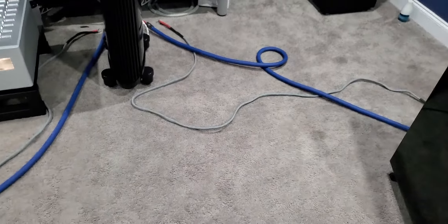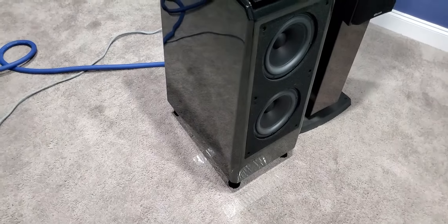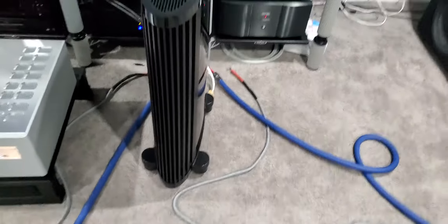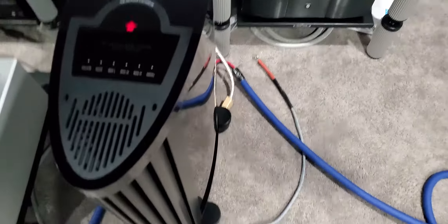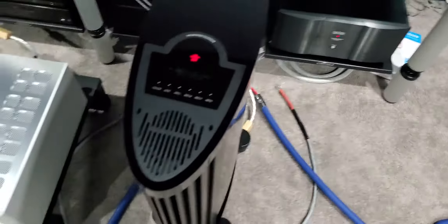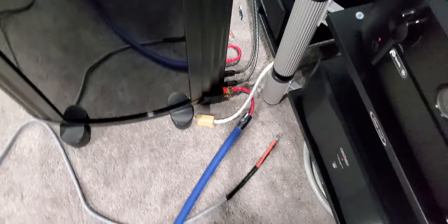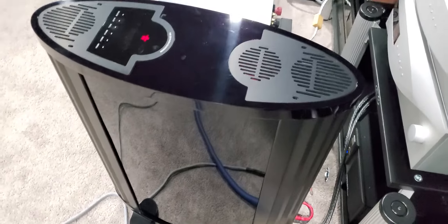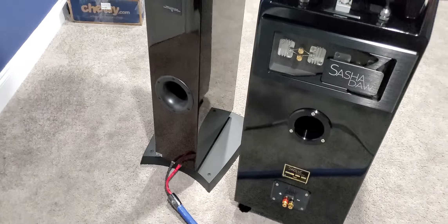Technical guys — why in the world do I get buzzing with the Wilsons and Cardas, but not with the Dynaudio? I was thinking the amplifier must have something wrong, but I just proved there's nothing wrong with the amp — otherwise I would get the buzzing sound. So go ahead, give me some comments. Explain to me why I'm getting this issue with Cardas and Wilson, but not with Dynaudio.